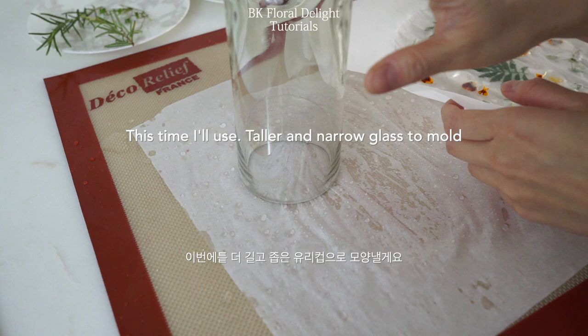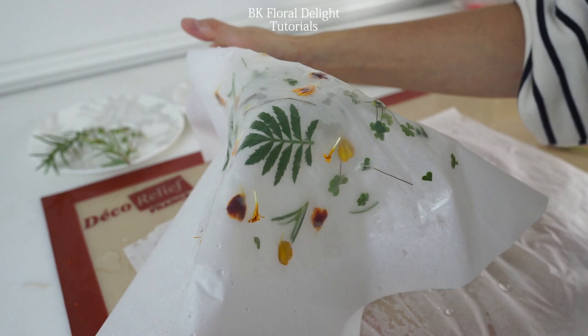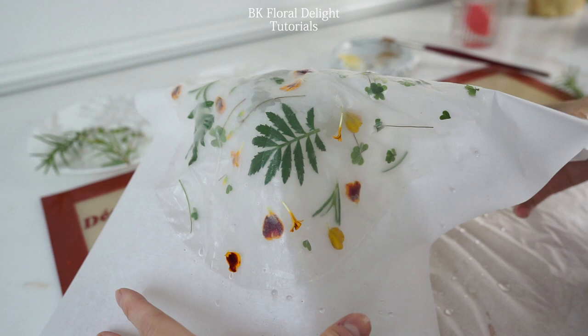For this one, I used a narrower glass to make the shape because I wanted a narrow shape at the bottom. So depending on the shape you want, you can choose your own glass or bowl to mold it.